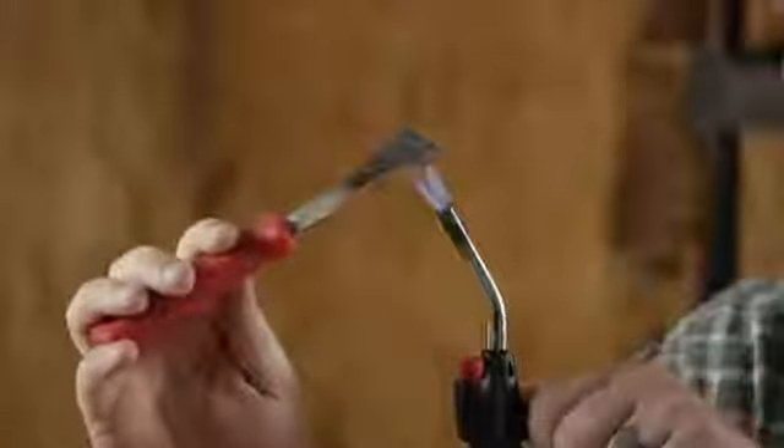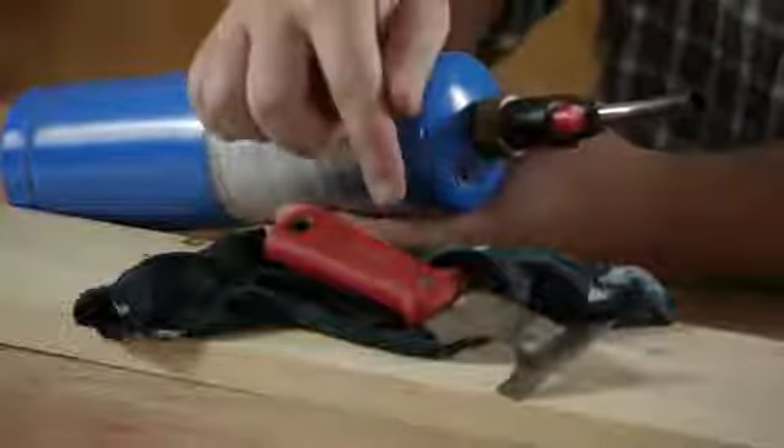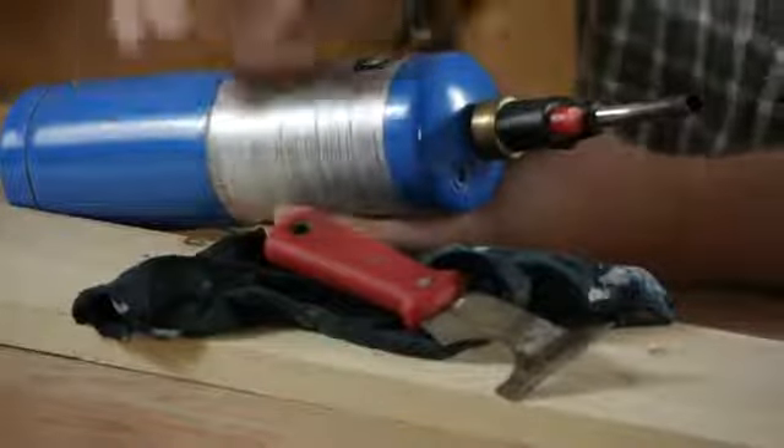For this job, you'll need a couple things. We'll be using a propane torch, a five-in-one or putty knife, and a damp cloth.